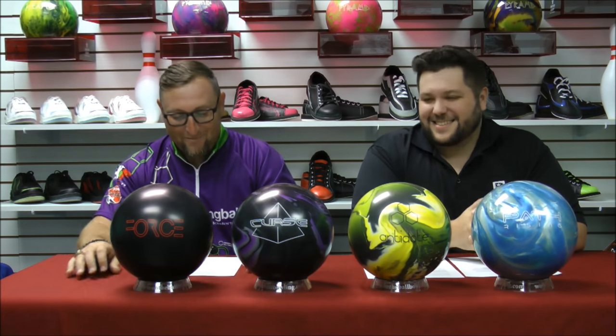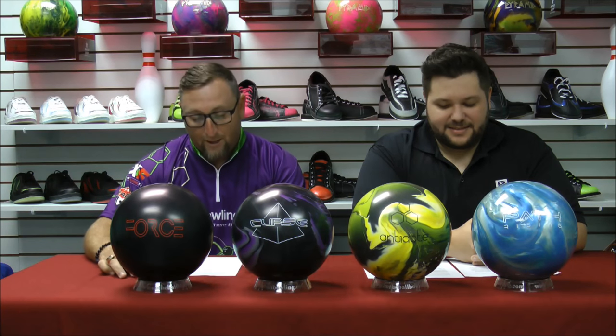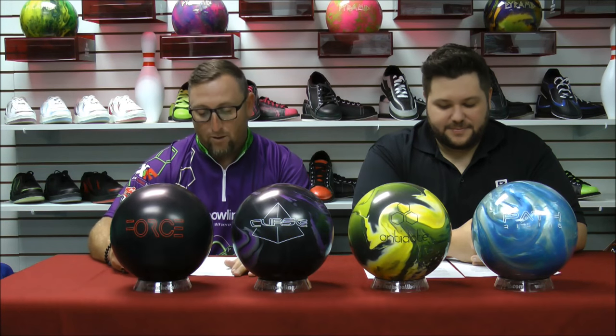In closing, please remember that BowlingBall.com offers free shipping on every item, every day — no hidden handling fees, no packaging fees, no added insurance fees, no minimum purchase. The price shown is the price you pay at checkout. BowlingBall.com: it's where bowlers go.